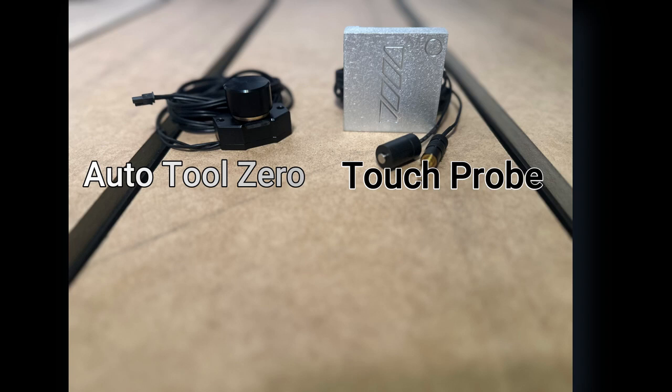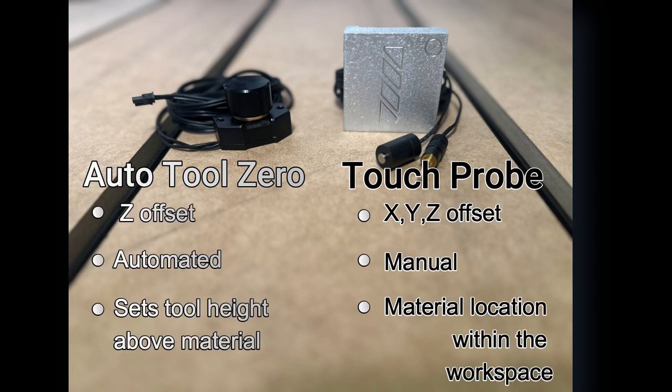First, let's talk about a few of the differences between our EZZ Auto Tool Zero and our Touch Probe. The EZZ Auto Tool Zero sets your Z offset. It is an automated process that will set the tool height above the material.